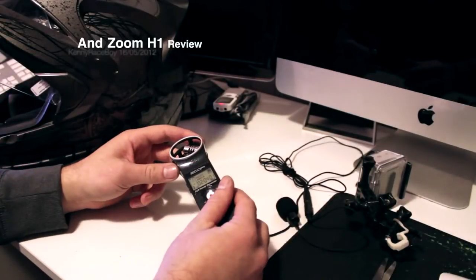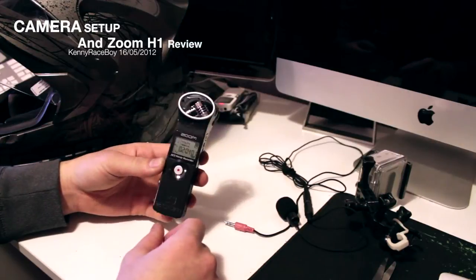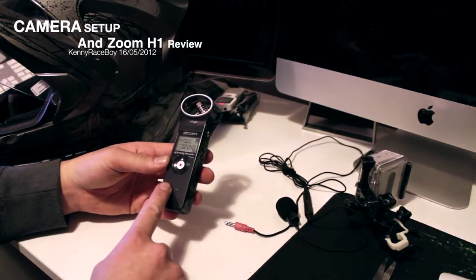G'day guys, it's Kenny Raceboy here and today I'm going to be talking to you about my setup — in particular, the Zoom H1.